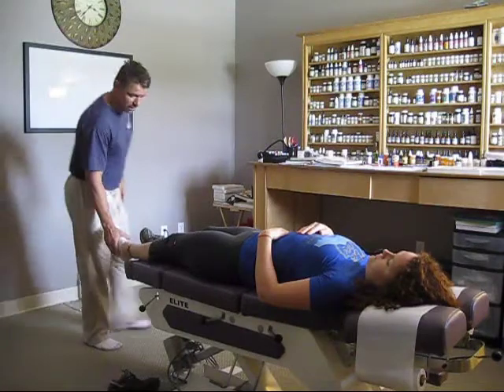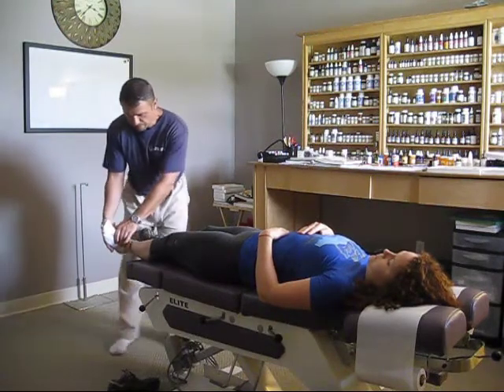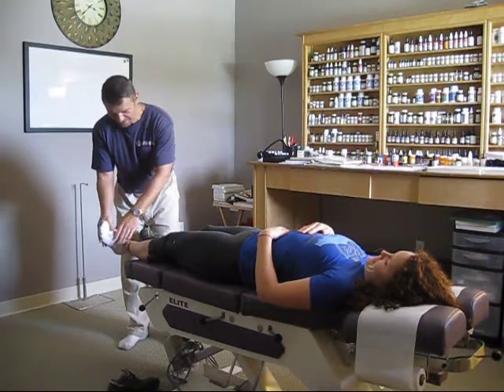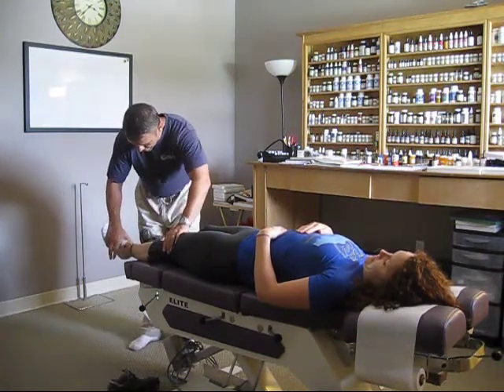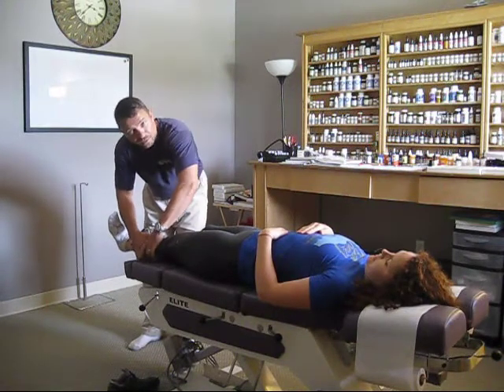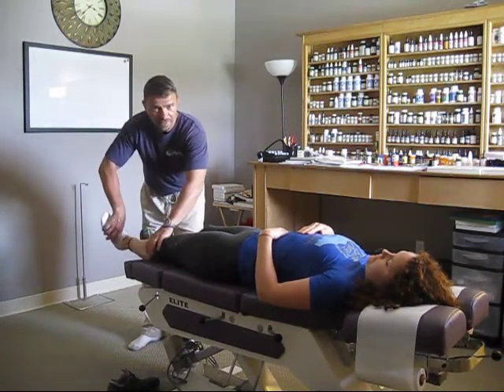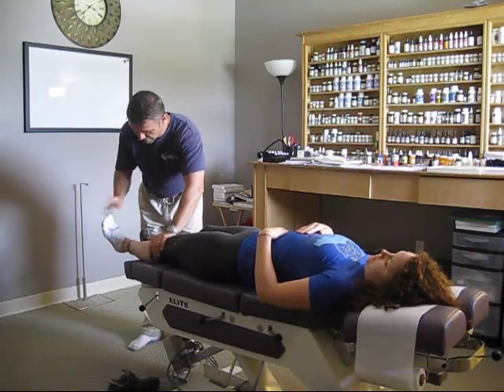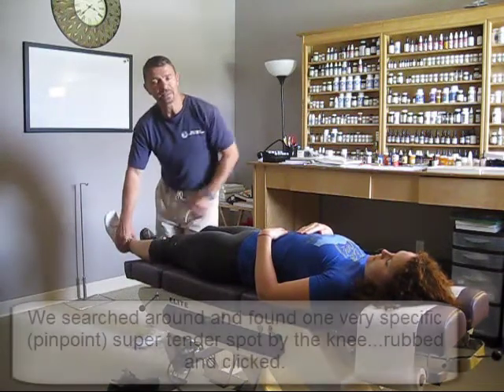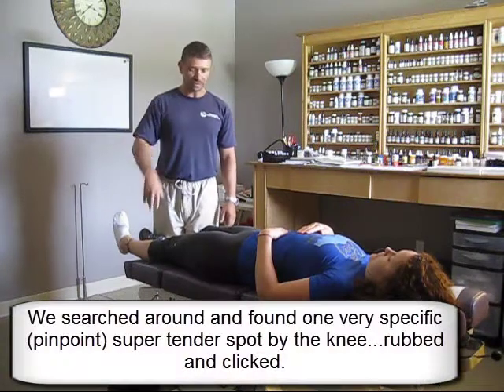So the first thing we found was the tibialis posterior. We found up and out was weak, and it's still weak. We stretched the muscle, kind of like when the doctor taps your knee with a hammer, and it didn't strengthen, so I had to treat a local injury first.